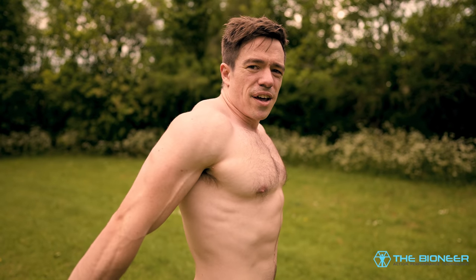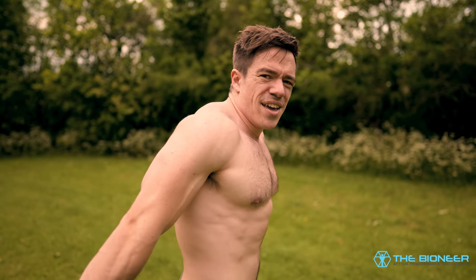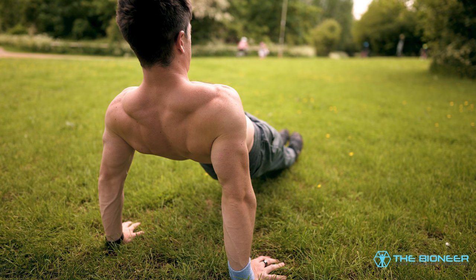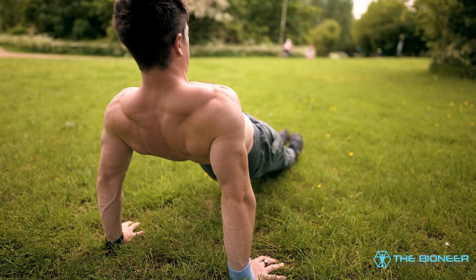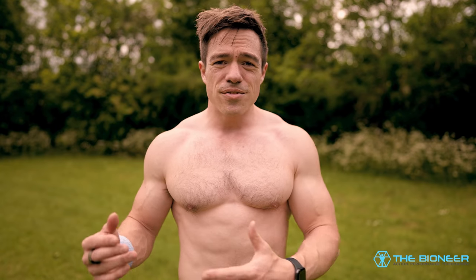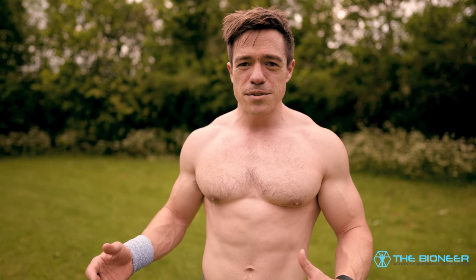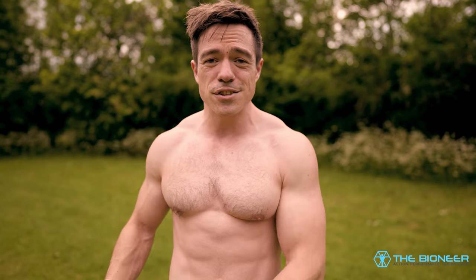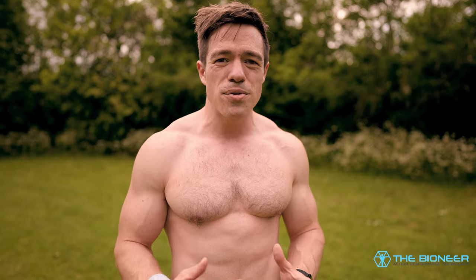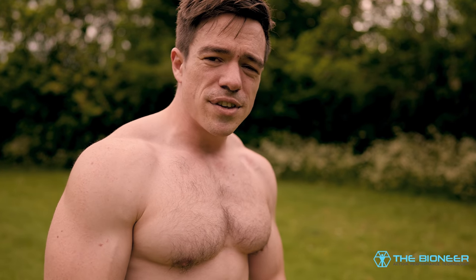When you perform the reverse plank, the opposite thing wants to happen: your waist wants to collapse, bringing your buttocks closer to the ground. So now you need to engage the erector spinae and the glutes to prevent that and to straighten back out. This is so useful because think about how you normally put your back out — it's when you bend over to pick something up and don't have enough strength in your back. The erector spinae is what gives way, so that's really what you want to strengthen if you struggle with back pain.